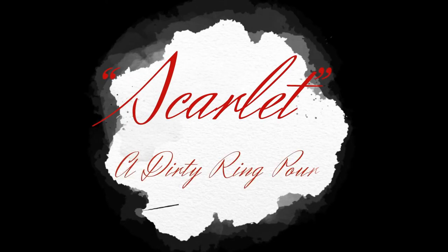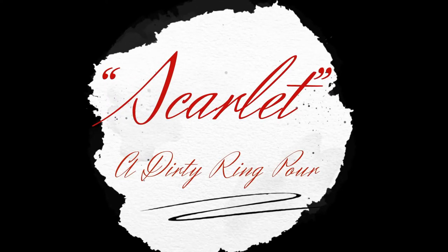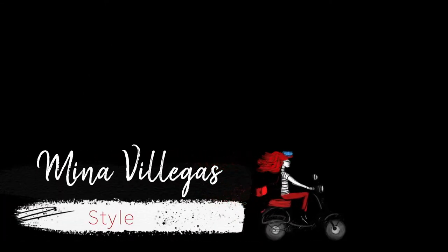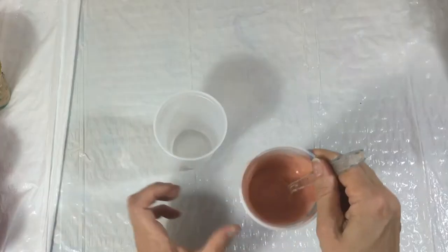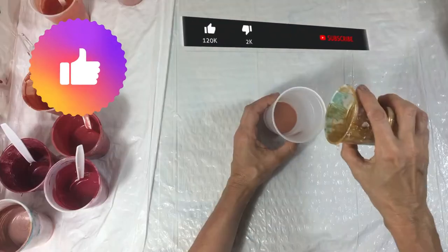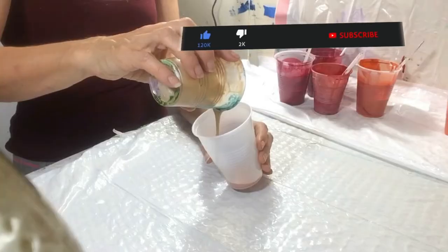Thank you for joining me here. This piece is titled Scarlet and it's a dirty cup ring pour. It is inspired by the amazing Mina Villegas. I saw this technique first done on her channel. Not sure if anyone else has done it before or if she's the creator of it — she's the only one I have seen do it.